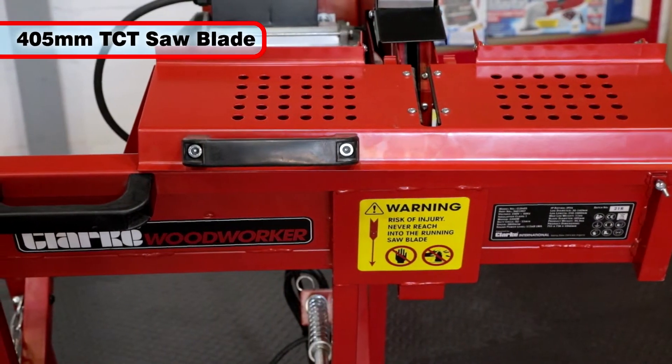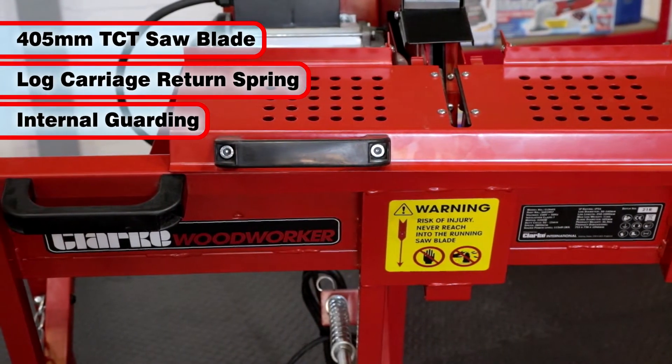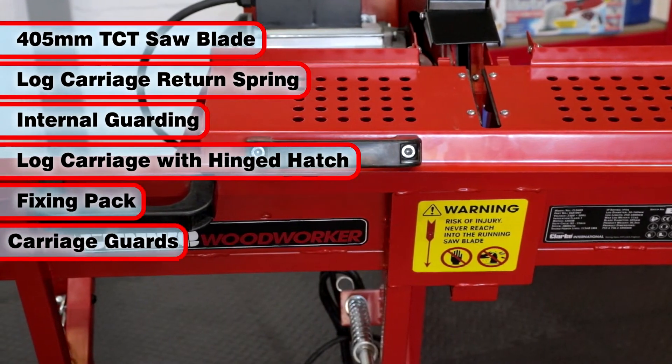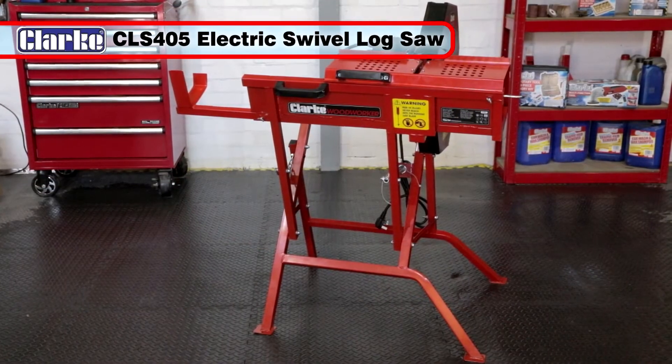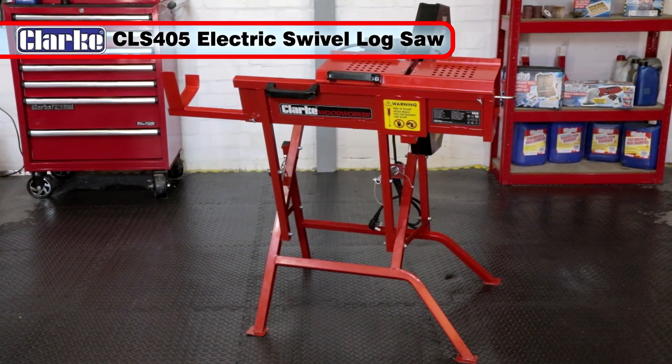Supplied with a 405mm TCT saw blade, log carriage return spring, internal guard covers, log carriage with hinged hatch, fixing pack, carriage guards, and a log carriage extension. The Clark CLS405 405mm Swivel Log Saw will give you many years of efficient log sawing.